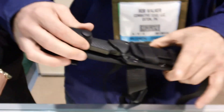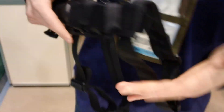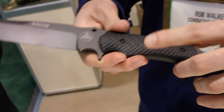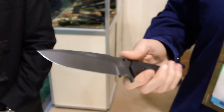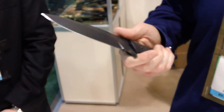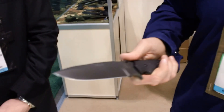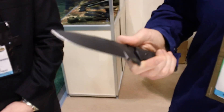Next, we have our Salus. This is our first fixed blade that we offer. It comes with a sheath system with leg straps. Same materials as far as the N690 and G10 scales. With this being our first fixed blade, we wanted something that covered a little bit of everything — multi-tasked, multi-functional — for your military tactical use as well as outdoor use.